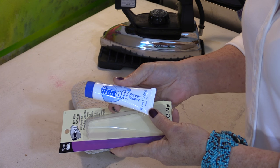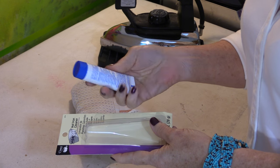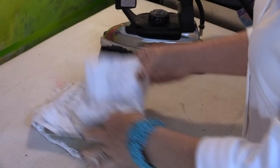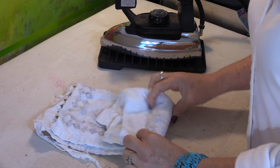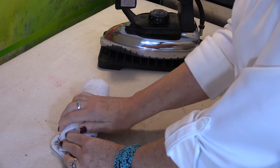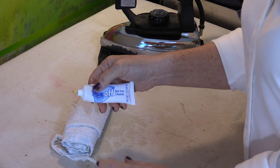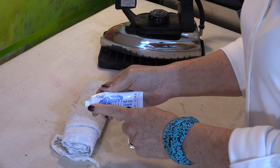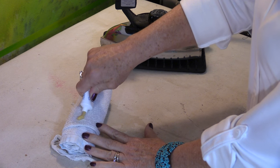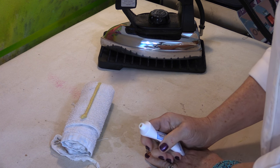There's a product called Iron Off and it is a hot iron cleaner — it really works well. I'm going to start with an old rag. I like to roll it up so the iron has a surface that I can wipe on. The product is almost like a toothpaste — it's very thick. I just do an entire row right along the edge of that cloth.